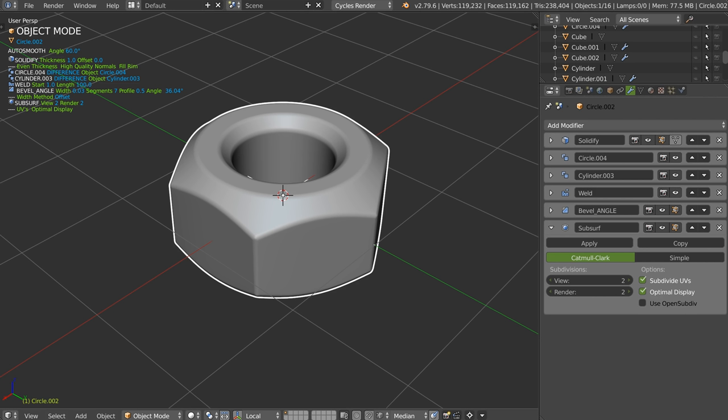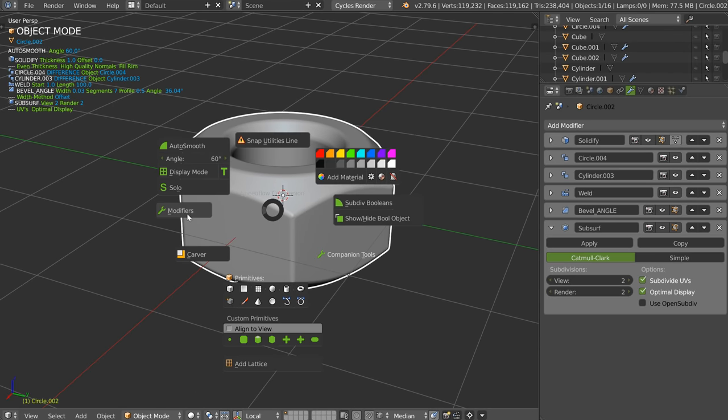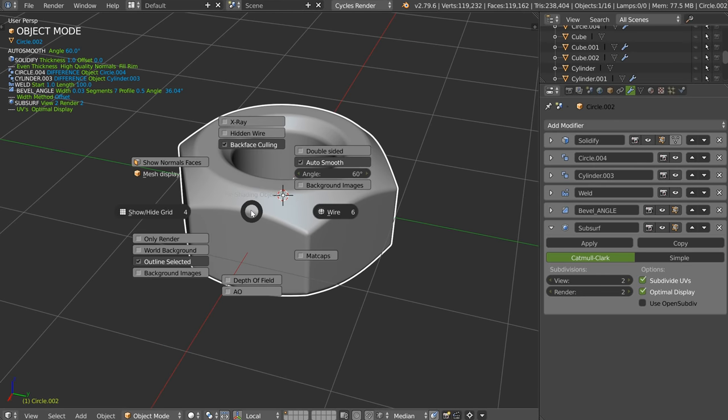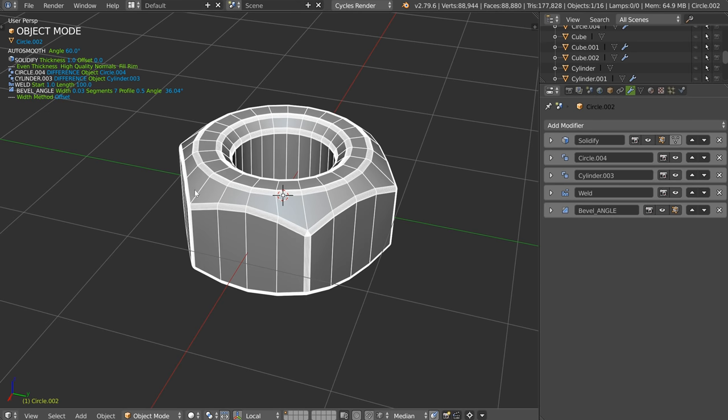Hello guys. As you may know, I really like to make non-destructive modeling because for me this is really important to be able to modify the model until it's validated. It's also a game — it's nice to find the perfect way to make something. For example, this bolt: this is pretty simple, and it's really interesting to see how to make it and to have something perfect.